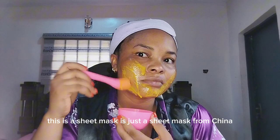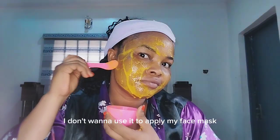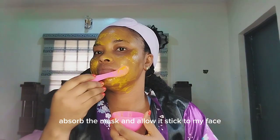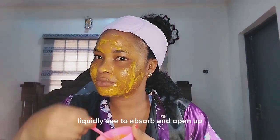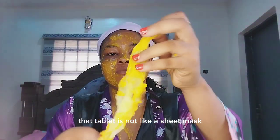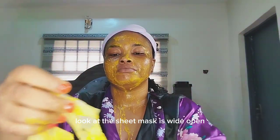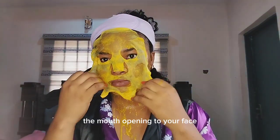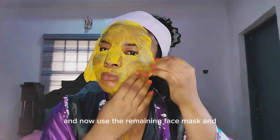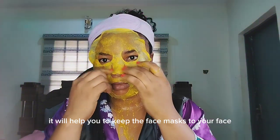When applying the face mask, sometimes I use my spatula and sometimes I use my hands. I also use a sheet mask — it's just a plain sheet mask, nothing inside. I put the sheet mask into my face mask liquid so it absorbs and opens up. Then I use it to mask my face properly. Place it over your face with the eye, nose, and mouth openings aligned, then use the remaining face mask to make it stick to your face.